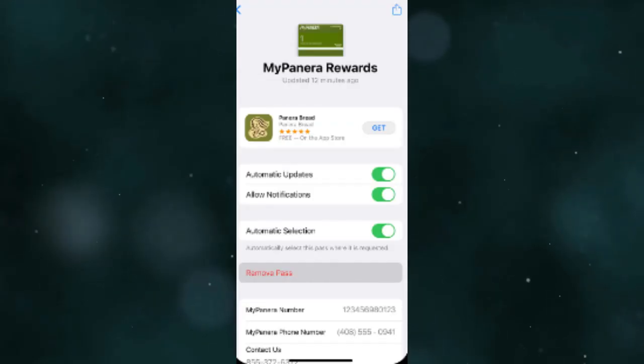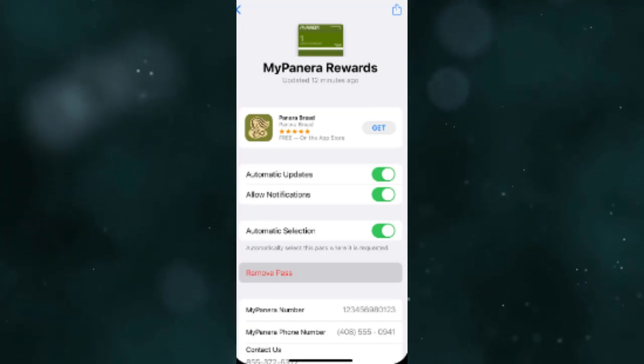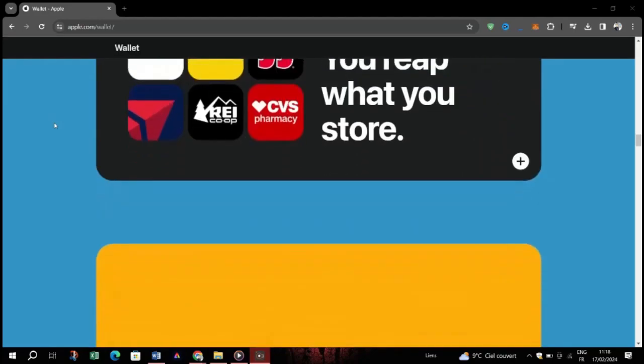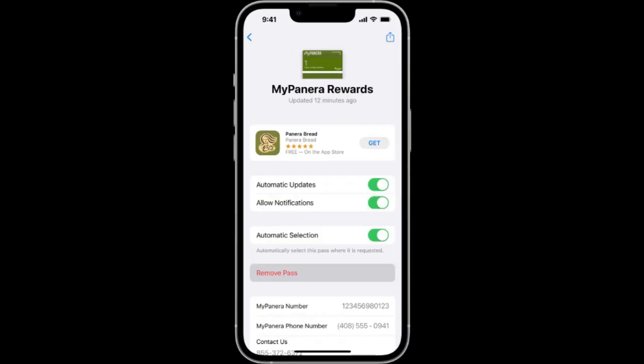Tap on it to select it. Once selected, you'll see options available for that specific card or pass. Look for the More button or the More Info button depending on your device. Tap on it to access additional options and settings for the card or pass.